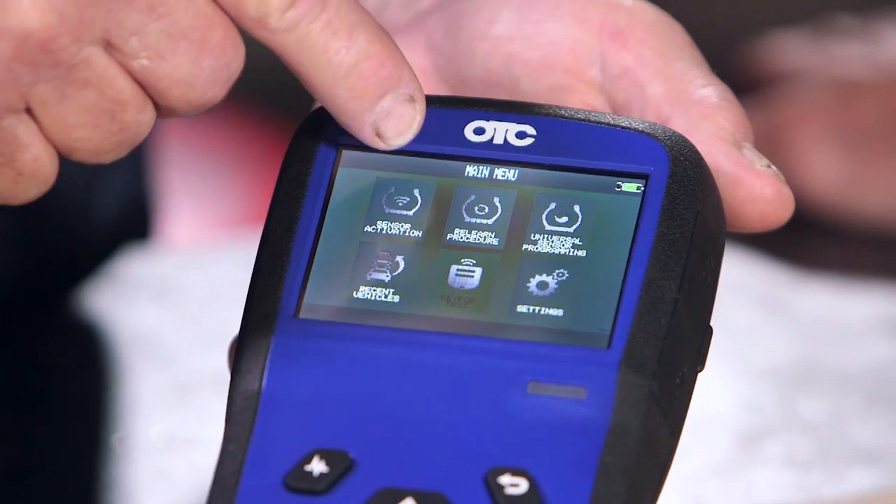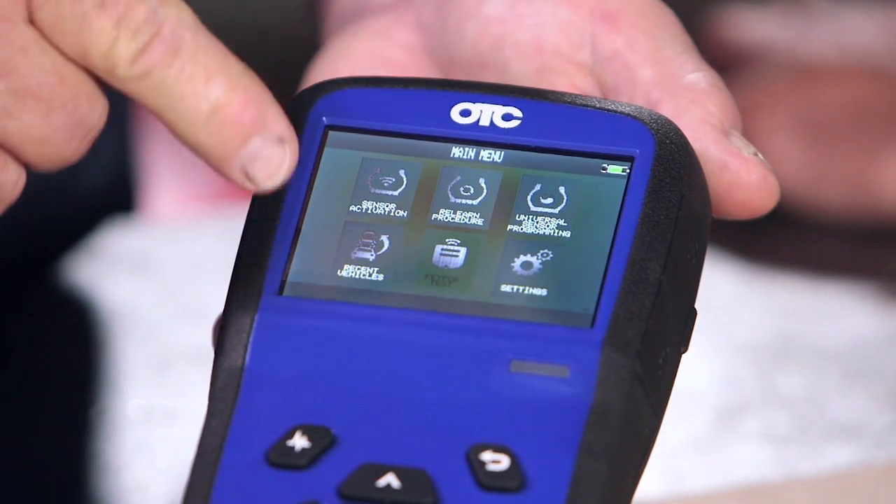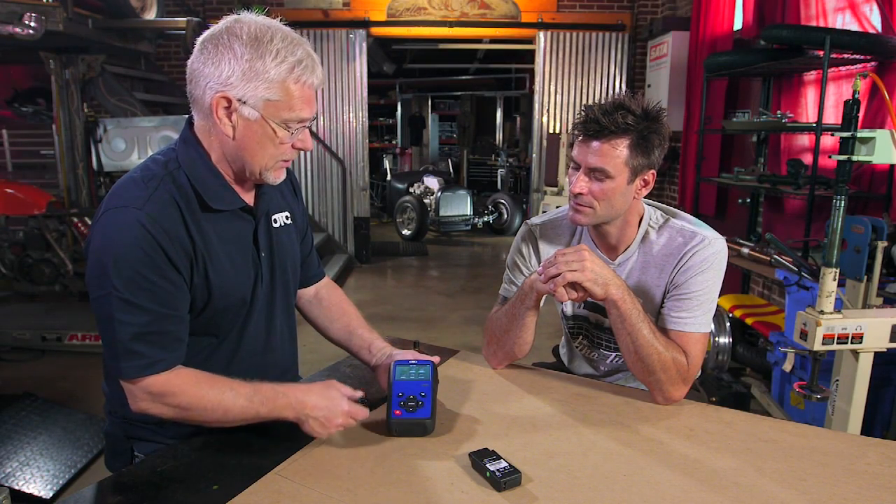It has sensor activation tests and relearn procedures. It also works if you put in an aftermarket sensor — if a customer comes in and doesn't want to buy the OEM sensor, this will also work on aftermarket sensors. And it keeps a history of recent vehicles you've worked on, so you can track which customers you've done.